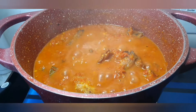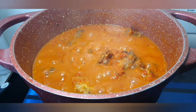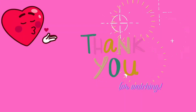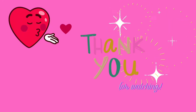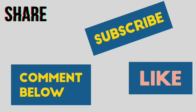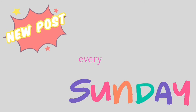I didn't put a single drop of oil — it's amazing! The stew is ready. Thank you for watching. Please share, like, comment, and subscribe. We have new videos every Sunday, and check out the full recipe on the blog. See you next Sunday!